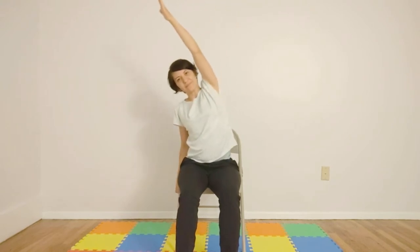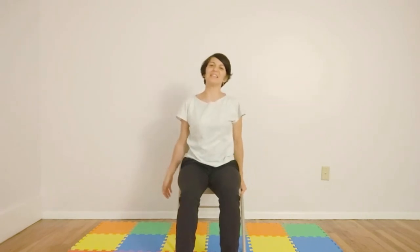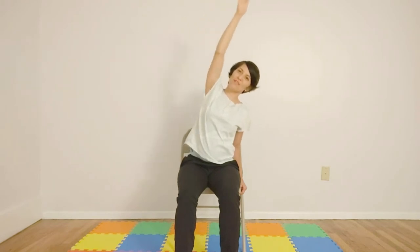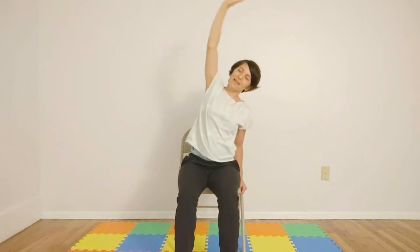Inhale, one arm pumps straight up — we're reaching straight for the sky. Imagine trying to pick an apple way up on a branch. Check in with that shoulder too. Then let's bring it to the side. Inhaling here, exhale, release. Let's inhale, bring our arms straight up, and imagine picking an apple. Checking in with your shoulder here. Inhaling, coming over to the other side. Let's inhale and then exhale, coming down.